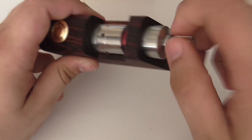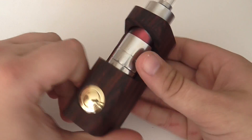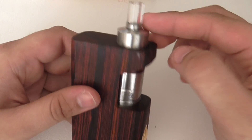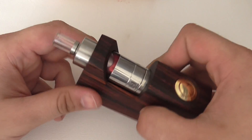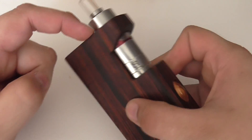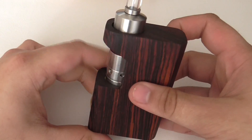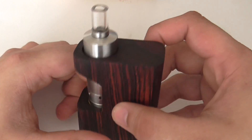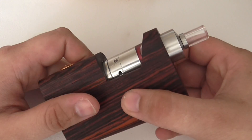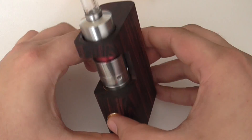Then all you need to do is slide in your atty, line it up nice, get it in there — and that's how it looks. Really beautiful. If you put the Kayfun Lite in there it will sit flush with the top of the mod, but I like the 3.1 so I always have that in. I think it still looks okay even with it poking out the top, and it vapes really well.